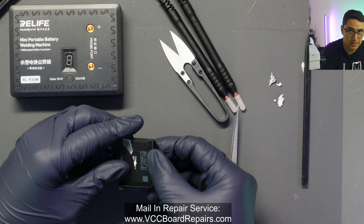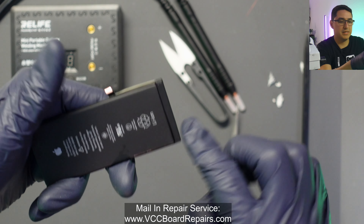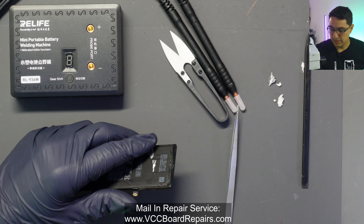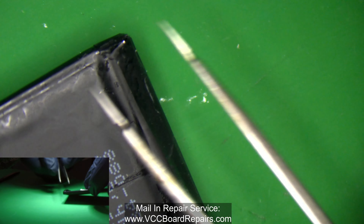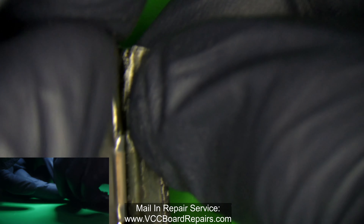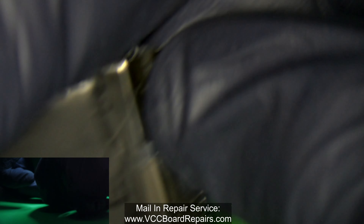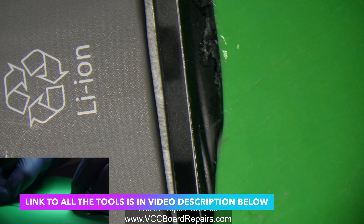Inside this bottom part is the BMS — the chip that handles the circuitry. Let's go under the microscope so we can see a little better. You want to be careful here — just like the scissors, your tweezers are also conductive. So I'm going to expose all of this.